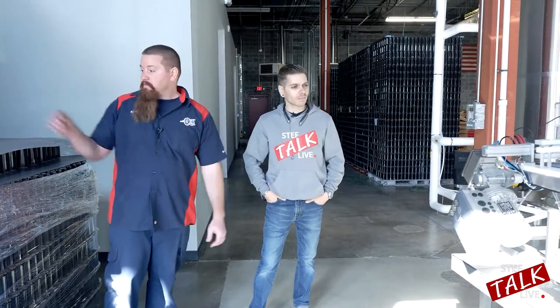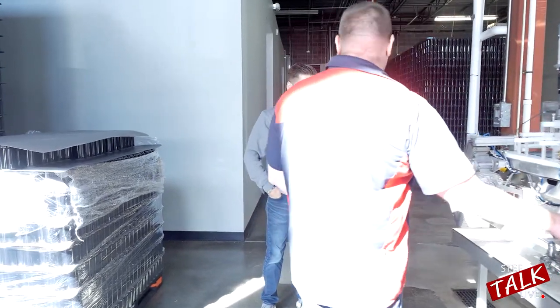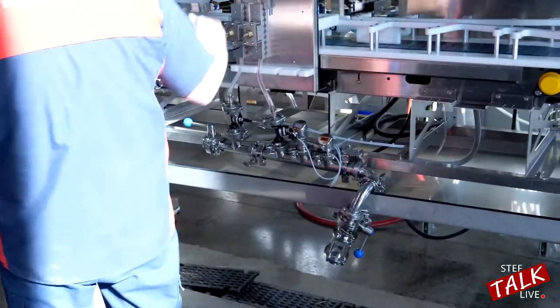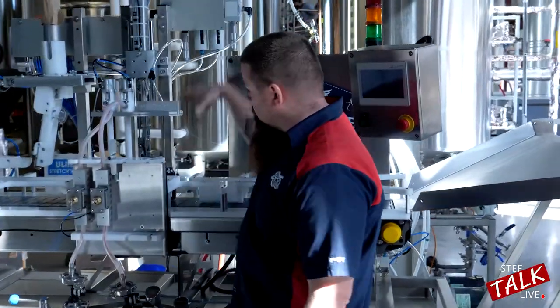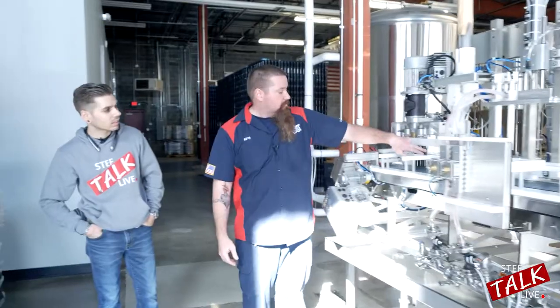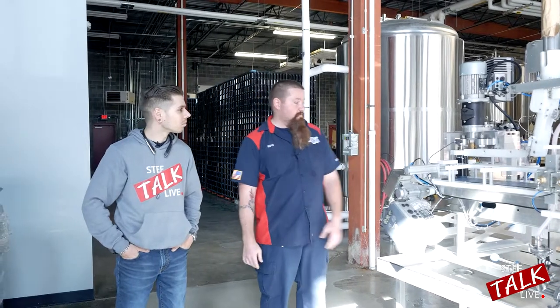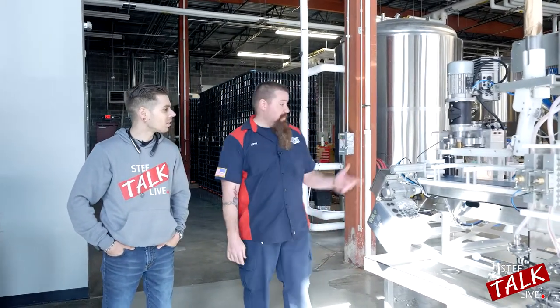This is our canning line — it's a Wild Goose. We have cans that feed down, and the beer line from the bright tank goes right here into a system of valves. The cans come down the line, get purged with CO2, then move again and get filled. Then they go into the seamer, which has two big rollers that, as the can is spinning, fold the lid down and crimp it tight, and it pops out a full can. We also have a labeling machine behind it. With this setup we do 20 barrels — we typically get about 140 cases, canned in about two hours, at around 28 cans per minute.